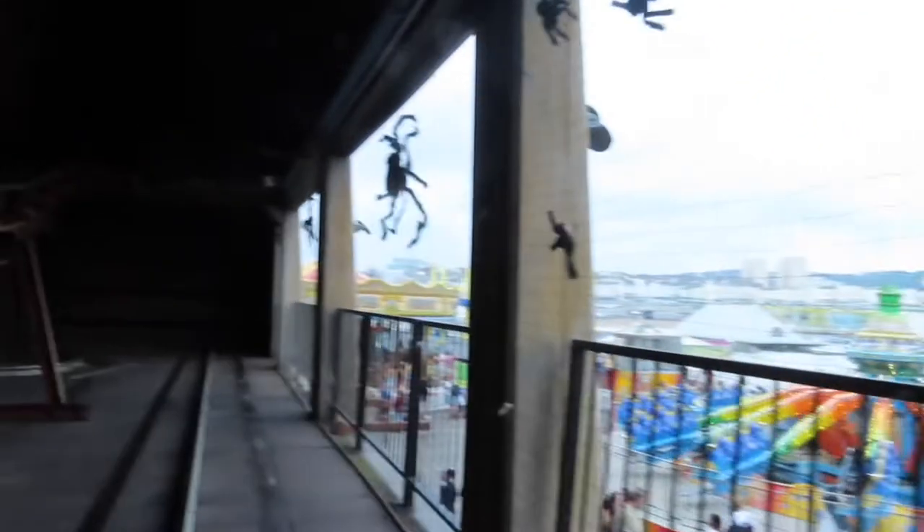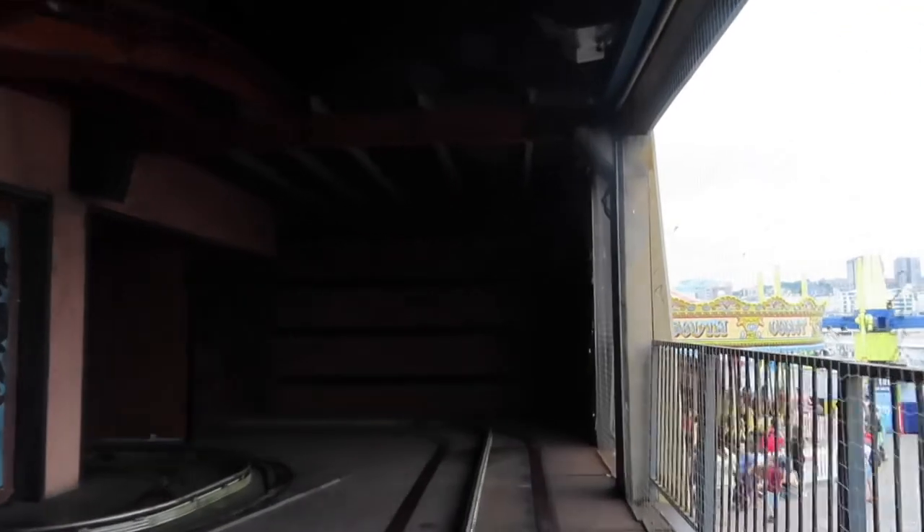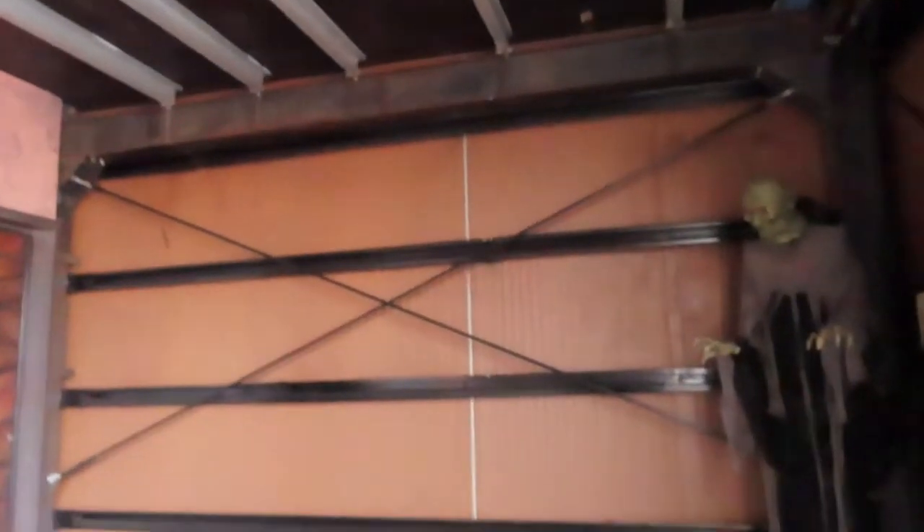This ride should have double the amount of cars it has — the gaps between each car are massive. It should have so much more, it would get people on it so much quicker. Oh hello — that's a cool effect, can't lie! Here we go. This is the outside bit of the dark ride — the light section — not much going on. So back inside. I quite like this — good effects.